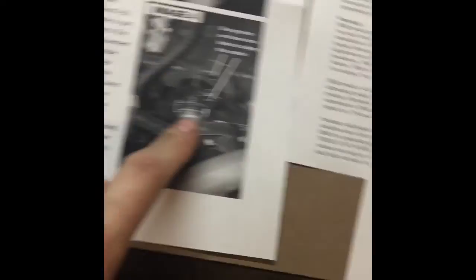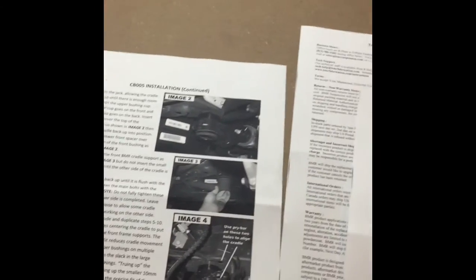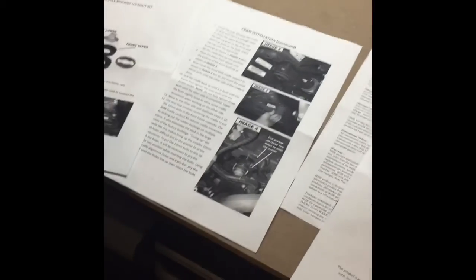What the instructions seem to want you to do is drop off the front and the rear — all four corners — so the whole thing is loose, then pry it all back into position. I gathered that from the instructions and I thought, no, I'm just doing the front and the back separately and hoping for the best — and it actually worked out quite well.